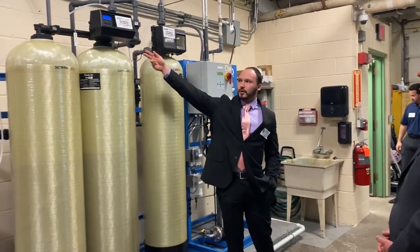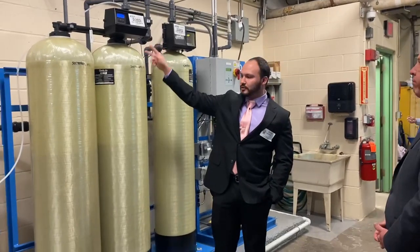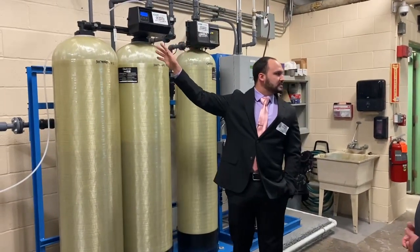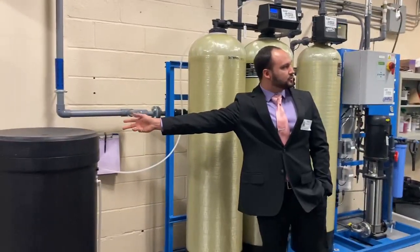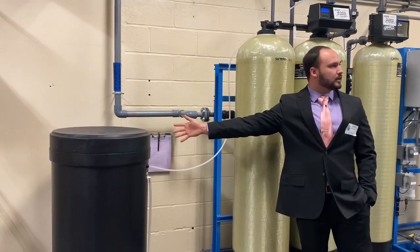From here, it then flows to the water softener, which is a two-part system. These two tanks are the main tanks for the system, also known as the resin tanks. They work in conjunction with this drum right here, which is the brine tank.